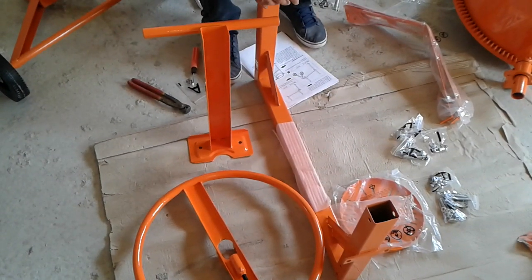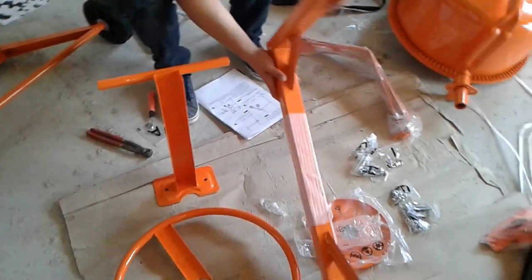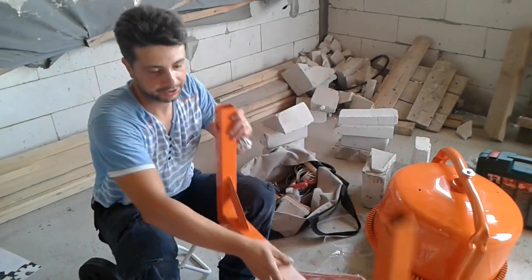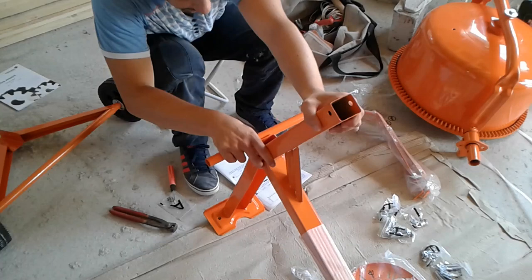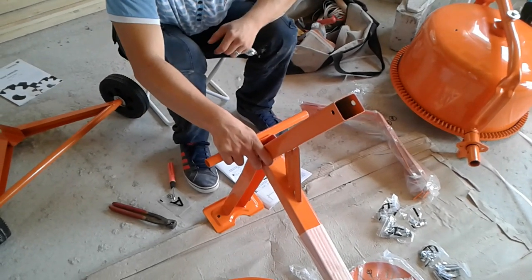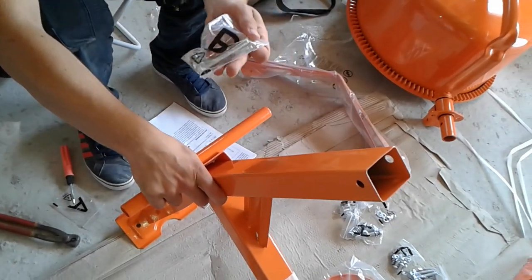Alright, now it's step B, the second step. We have this frame, as you can see, with this piece here. We're gonna put this one to the exterior and we're gonna take this lever and put it here. Now all we have to find is the screw — it's an M8 x 70 — which we're gonna insert into the holes and tie them up.